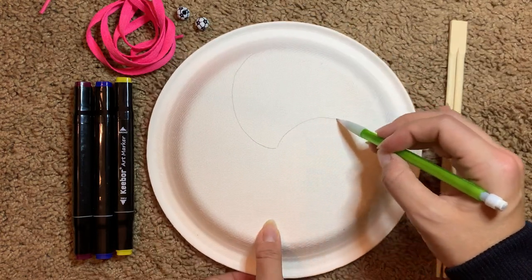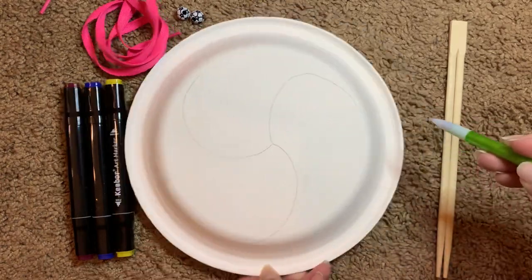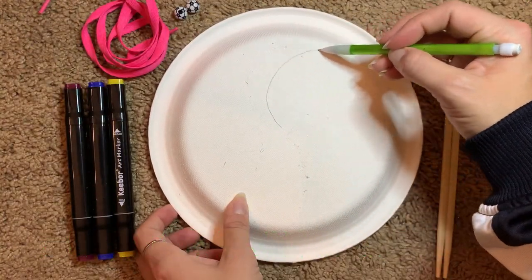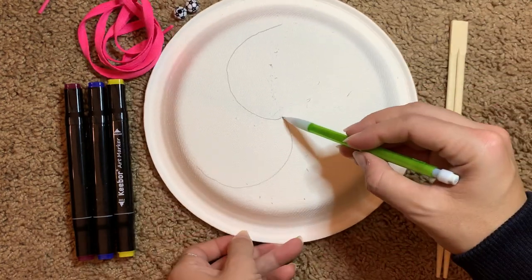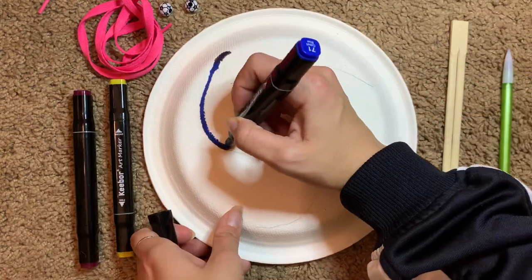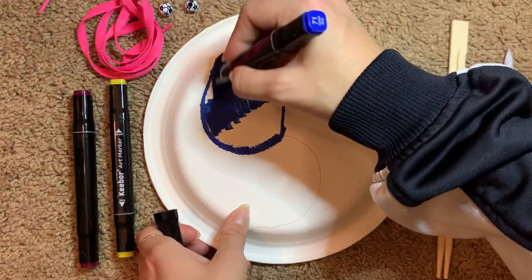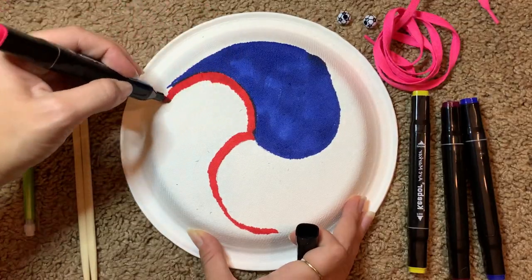With your pencil, begin drawing three swirls coming out from the center of both of your paper plates. This symbol is known as the Korean Samtai-guk, which means Grand Ultimate. You'll want to fill in the swirl pattern with the three different colors — blue, red, and yellow. These three colors represent heaven, earth, and humanity.